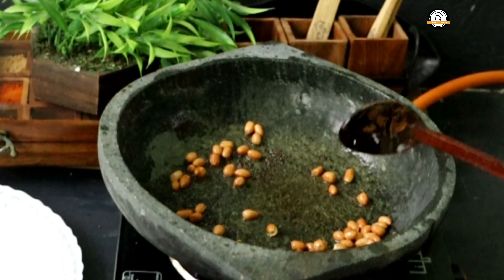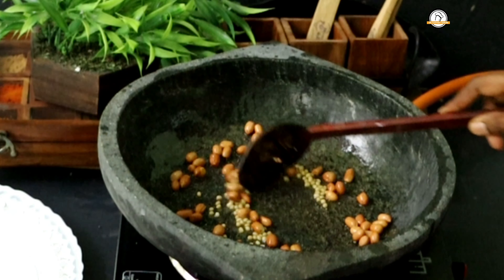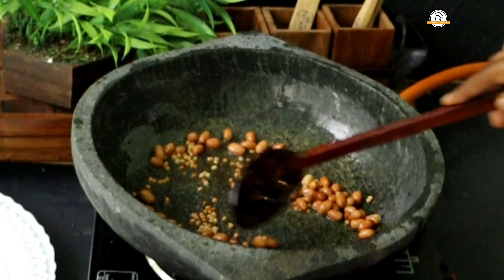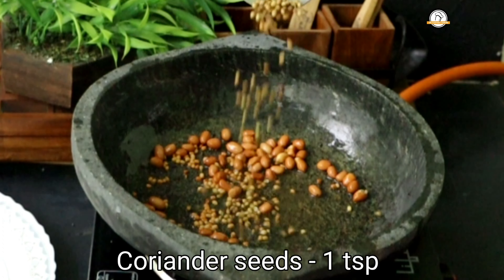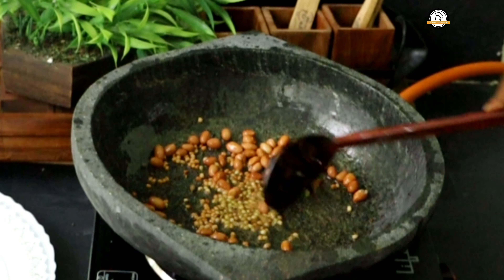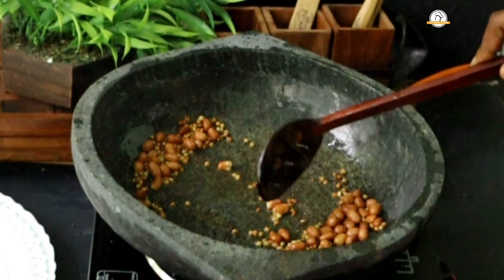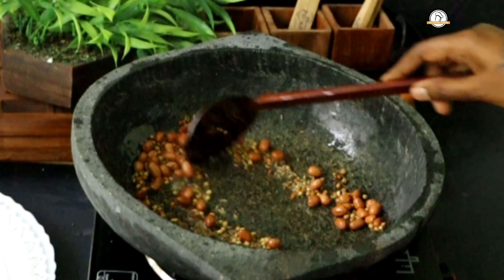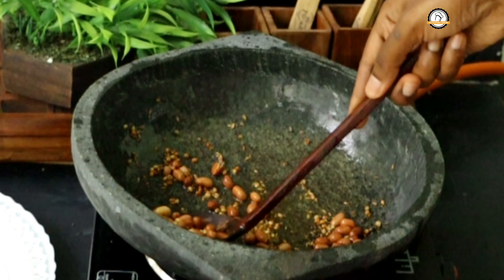Once the groundnuts are fried well, add half a teaspoon of mustard seeds. Once the mustards are done, add one teaspoon of black gram, then a teaspoon of coriander seeds. Finally add a teaspoon of cumin seeds — cumin seeds fry quickly so add them last. Once everything is fried well, take them out and set aside.